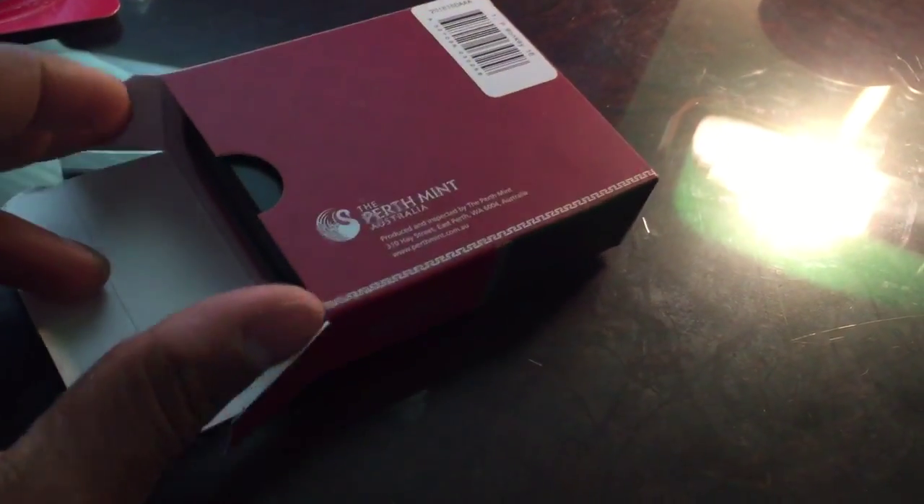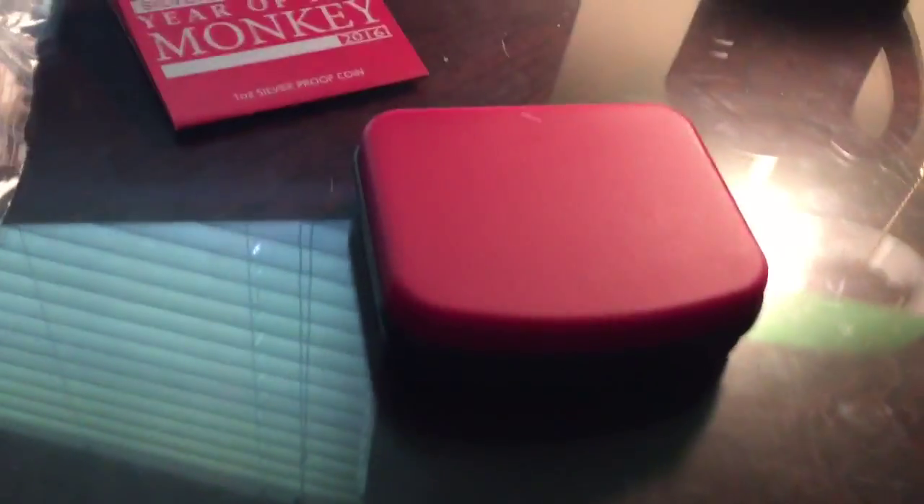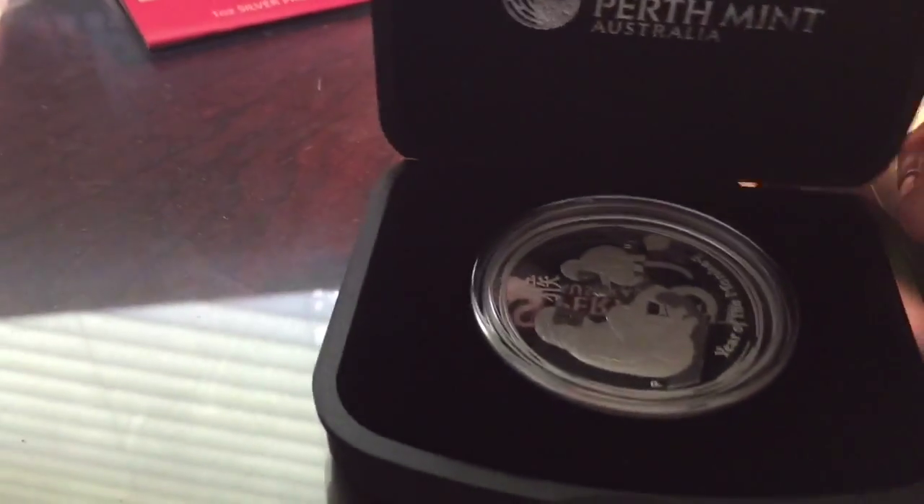One ounce proof. This is my first lunar proof. Doing this with one hand sucks. There she is — looks pretty good.